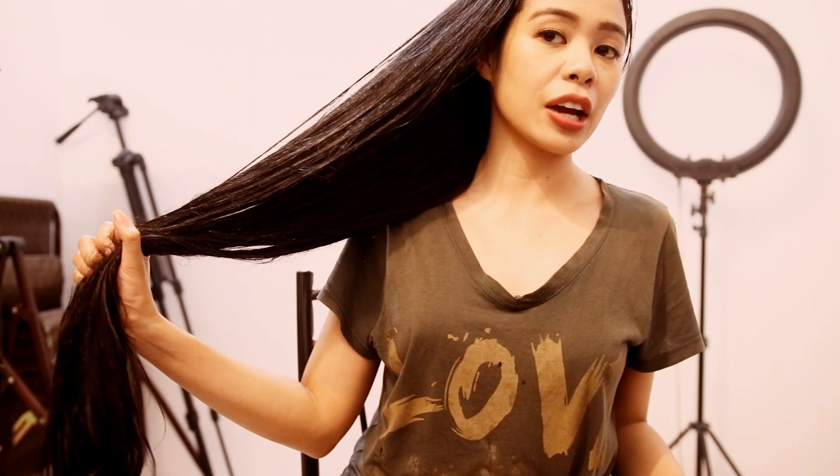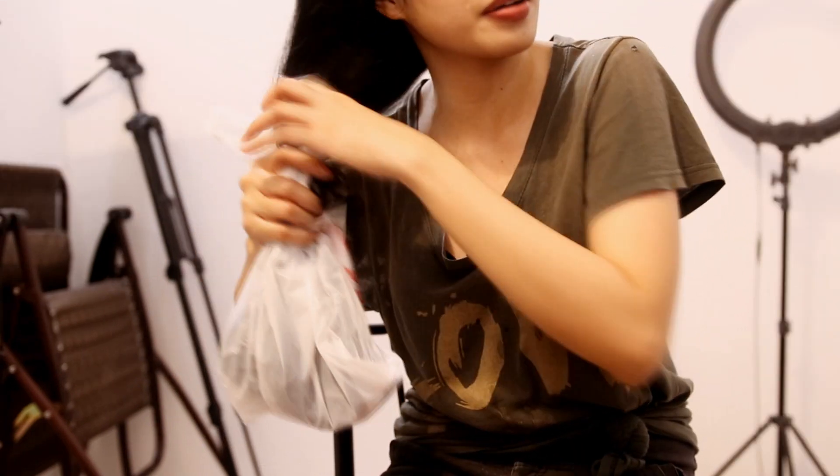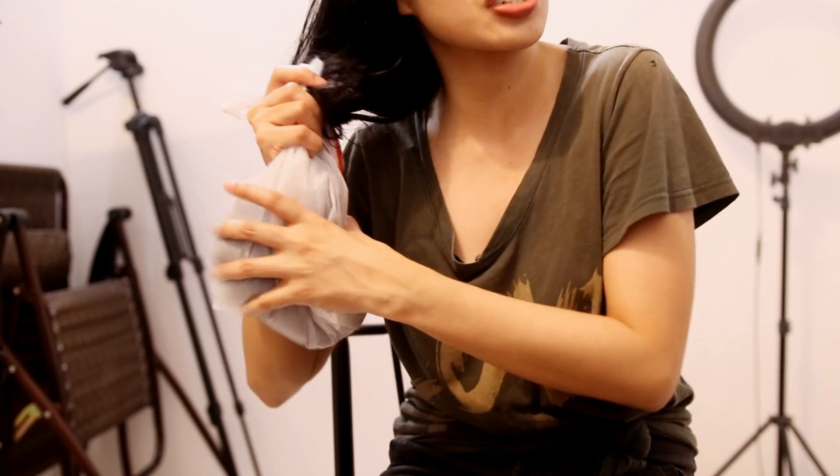Alright, so now that my hair is oiled — as I said, it's just oiled but it's not soaking in oil, my hair is not dripping with oil here. I'm going to put my hair inside the plastic just to let it naturally heat up. I'm just going to secure the bottom part and then let my hair marinate there for a bit.